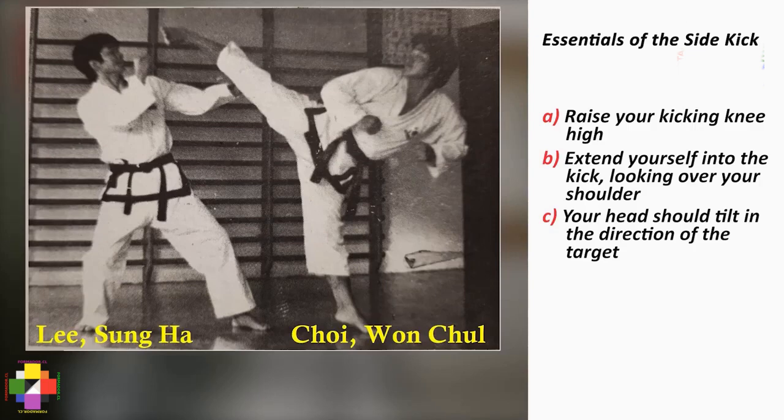The essentials of the side kick are: number one, raise your kicking knee high; second, extend yourself into the kick, looking over your shoulder, arching your back; and three, your head should tilt in the direction of the kick.